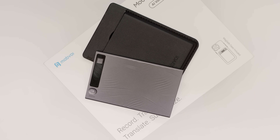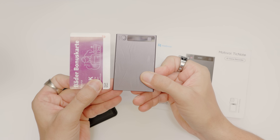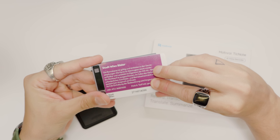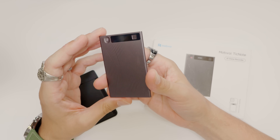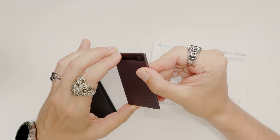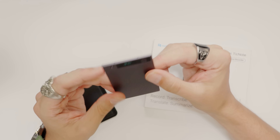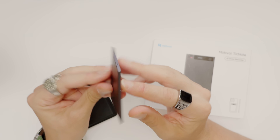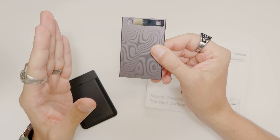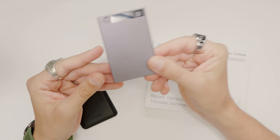Honestly, this thing is just tiny — it's literally the size of a credit card, which is pretty wild. It really has the exact same dimensions as a credit card. The device itself is super minimal: you've got a power button right here and a toggle for a couple of different recording modes. The OLED glance display gives you all the essential information you need. No speakers, no headphone jack — it's just a clean, focused piece of tech with 64 gigs of storage that will hold something like 834 hours of audio.